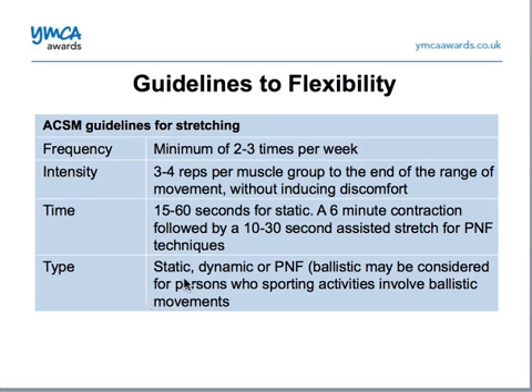For the type, there are lots of different types of stretching: static, dynamic, PNF, and ballistic — which may be considered for people whose sporting activity involves ballistic movement, such as a gymnast where there are lots of bounding movements, making that type of stretching relevant.